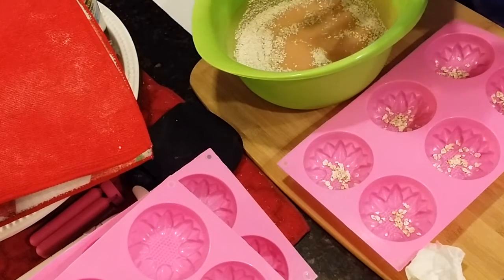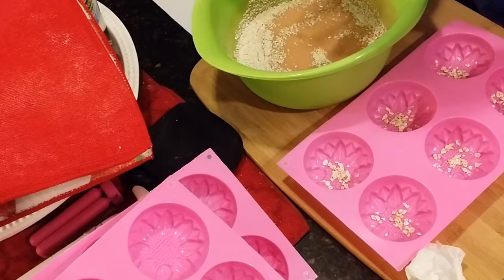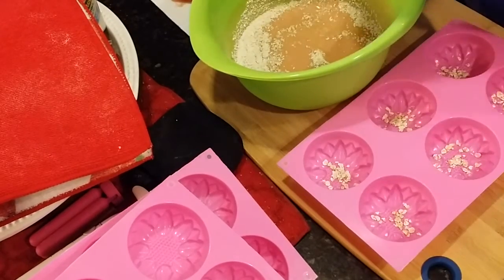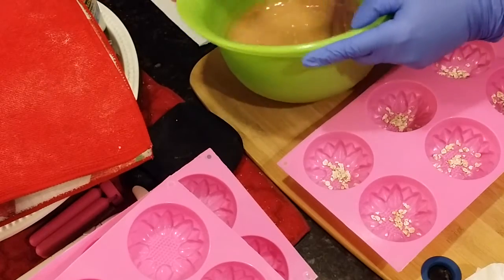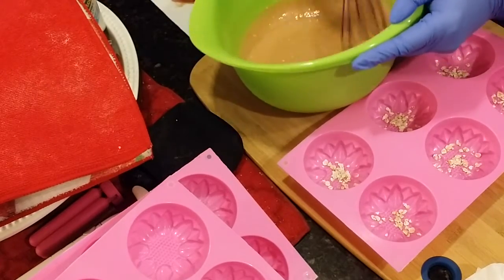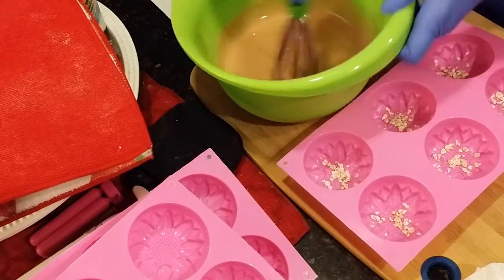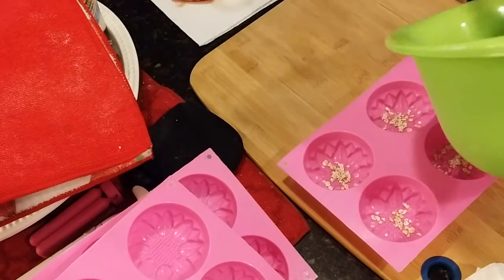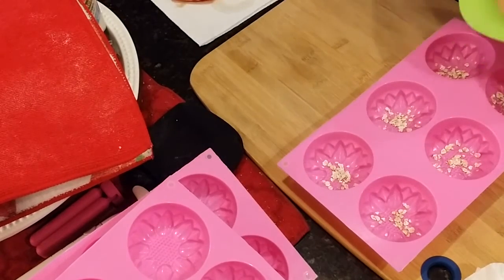Actually, I'm going to use my whisk to whisk these in. Okay, and then we'll pour — I like these little flower molds, they're cute.